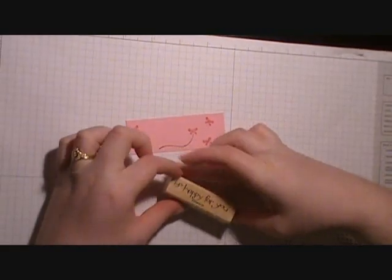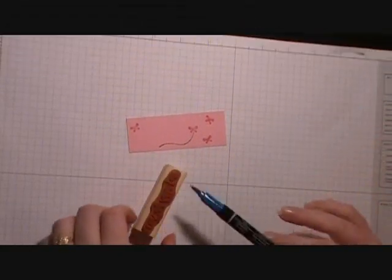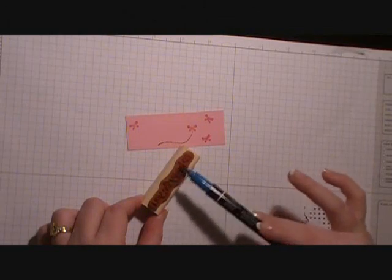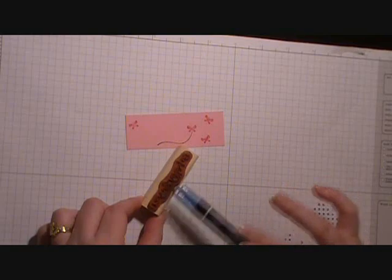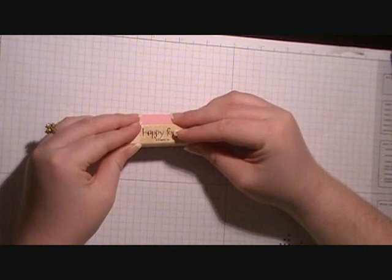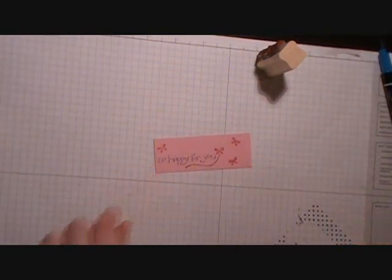I'm going to bring in the greeting that says So Happy For You and our Pacific Point marker. With the brush tip we're going to color in all the words. Then we're going to stamp it so that it will show up right there above the path of the butterfly.